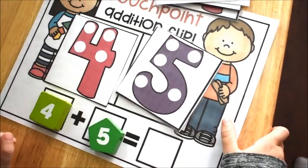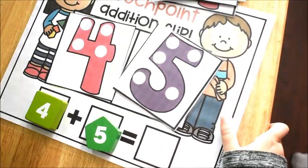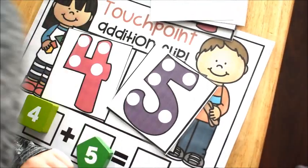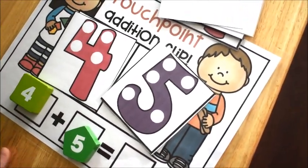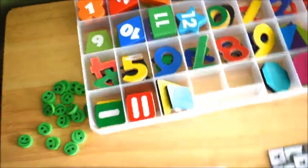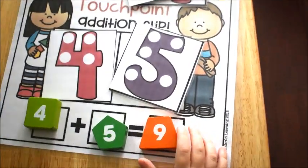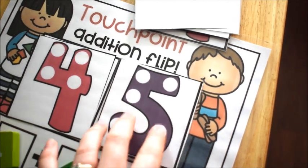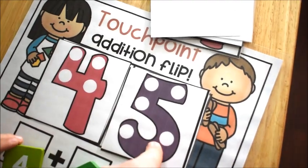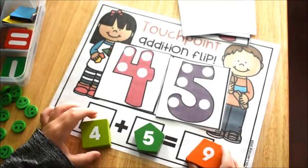Four, five, six, seven, eight, nine — excellent! Four plus five equals nine. Remember, when you add it doesn't matter which one you start with. Since five is bigger, I would have started with that one and said five, then counted six, seven, eight, nine. But you can do it the way you did it as well — good job!